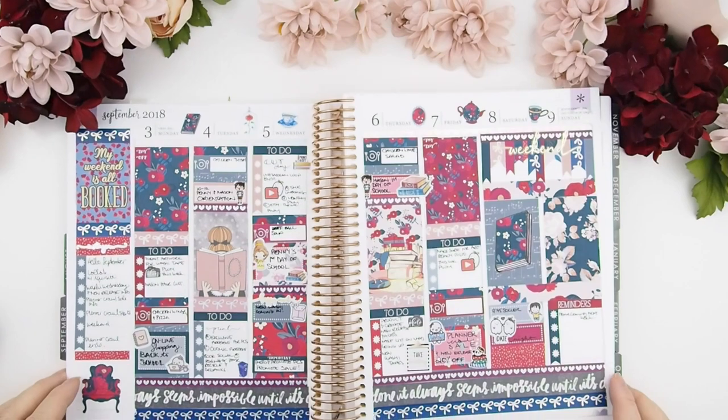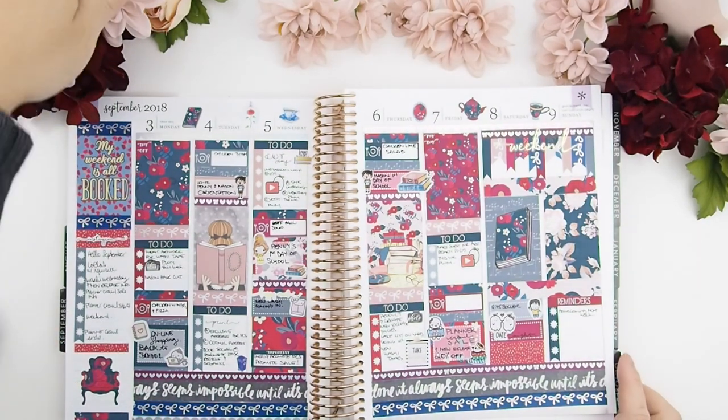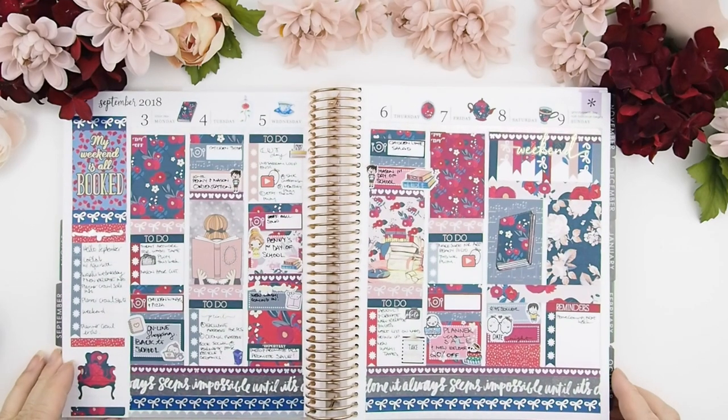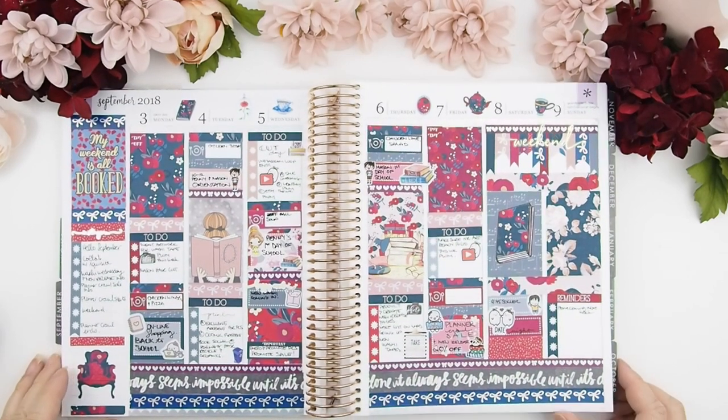Here you go guys, I hope you enjoyed this plan with me video! As I said at the beginning of the year, I decided not to hoard kits anymore and just use them. This is actually my trophy book — my collection book — so I know that all the stickers I do have are going in this book and being kept there.